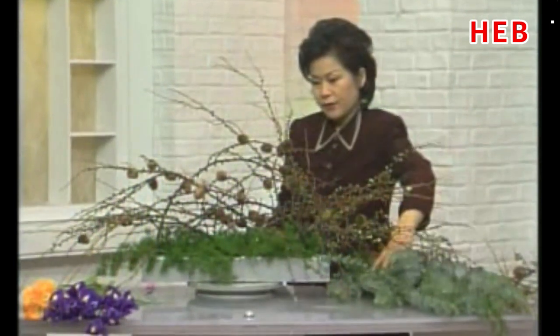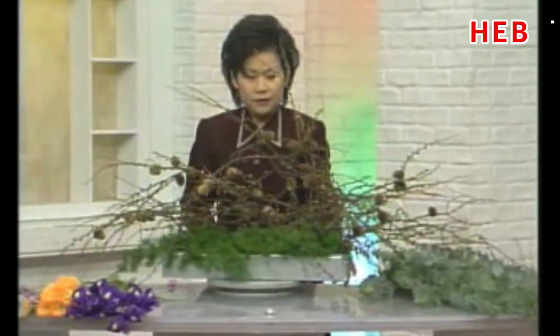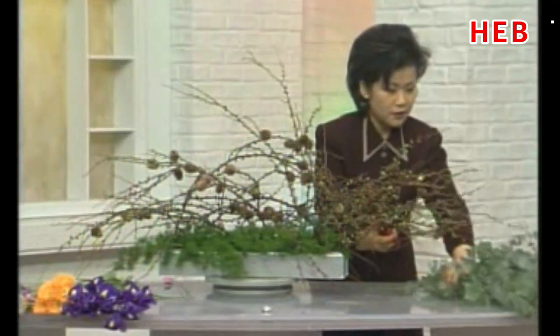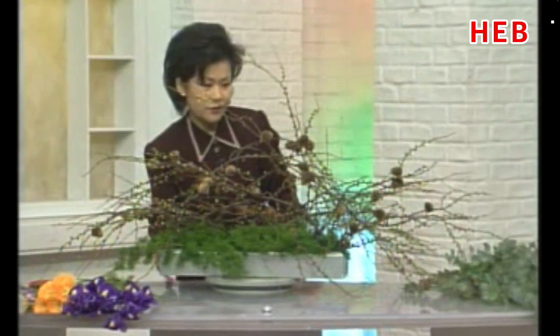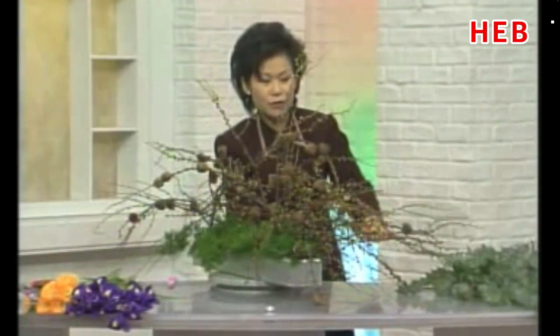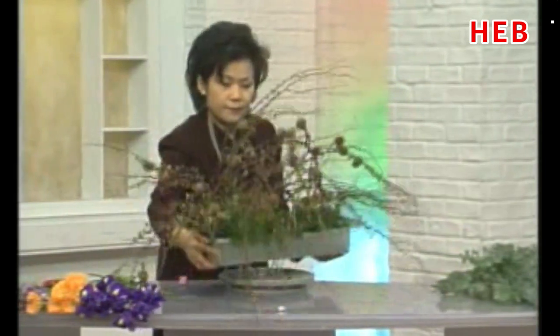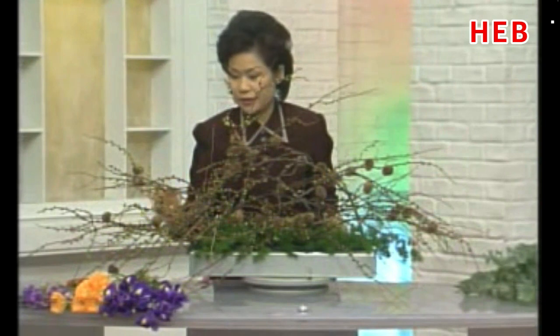여러분들이 정말로 절제된 생활과 경건한 생활로 기도하는 그런 마음으로 이 사순절 기간을 보내고 계실 거라고 생각을 합니다. 이렇게 표현이 됐고요, 제가 한번 돌려보겠습니다. 여기 화재가 굉장히 넓게 퍼져서 조금 어렵죠? 이렇게 보여서 앞면을 여기에서 더 예쁘게 꽂았을 것 같아서 돌려드립니다. 스케일이 수평적으로 아주 넓게 진행이 됐습니다.